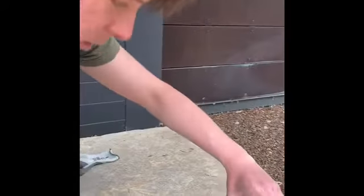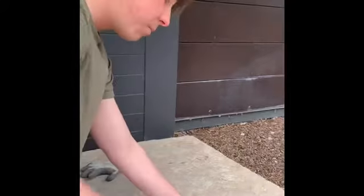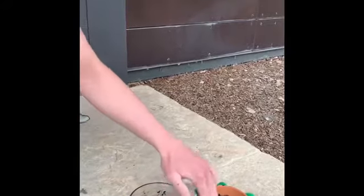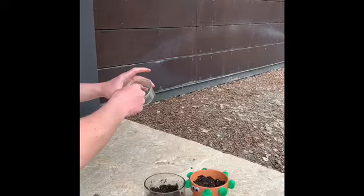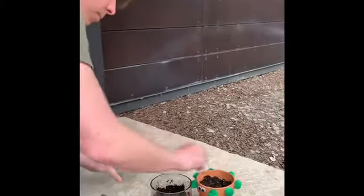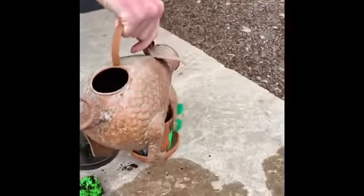Put a couple extra scoops of dirt on top, put my last little seeds on there, sprinkle some extra dirt, and then using our very cute piggy water pail, pour just a bit of water on top to start helping them grow.